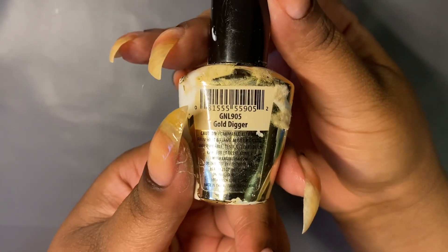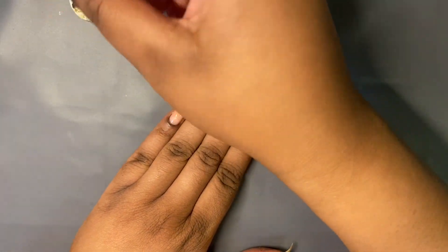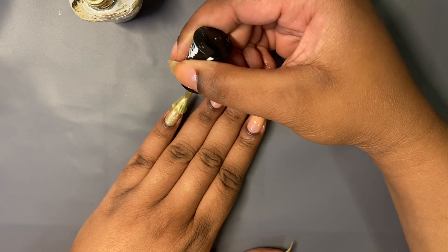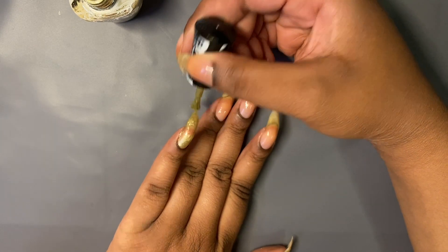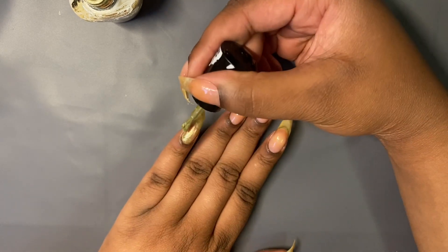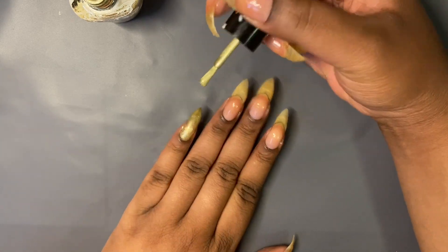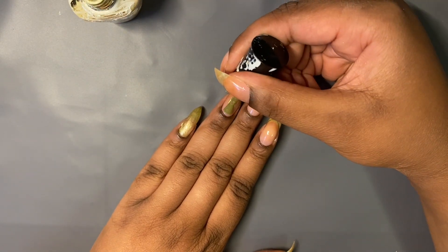Next we're going to paint my nails. This is a gold chrome polish called Gold Digger, and it's by LA Girl. When I saw that I had this in my collection, I thought this would be perfect for this design because it's very pearlescent and has a metallic sheen to it. I see that Holo Taco has some Chrome polishes out right now that look super stunning and I really want to try those. But these are by LA Girl.